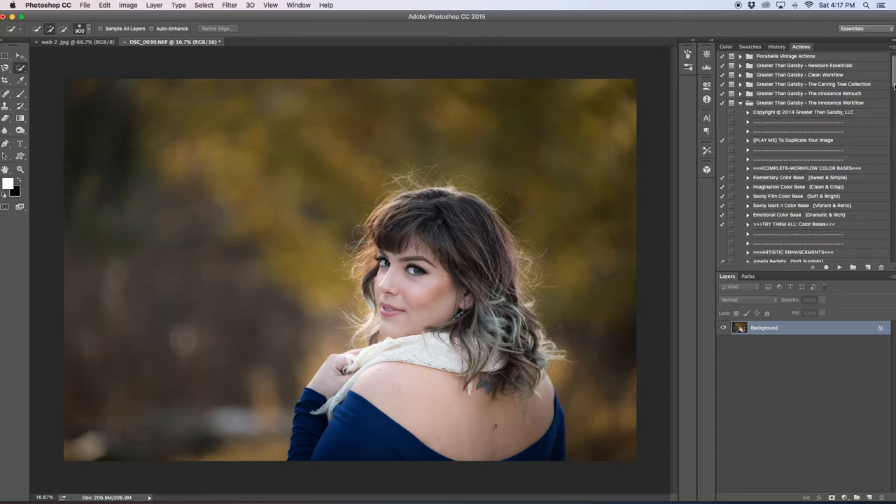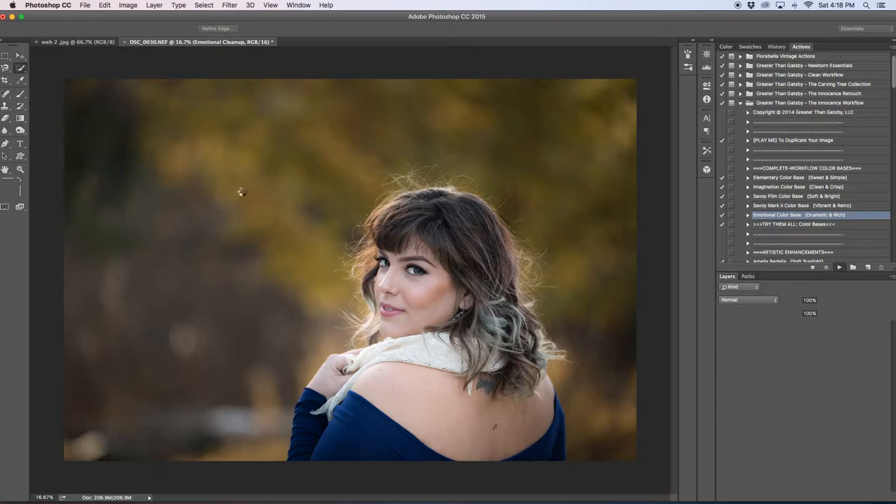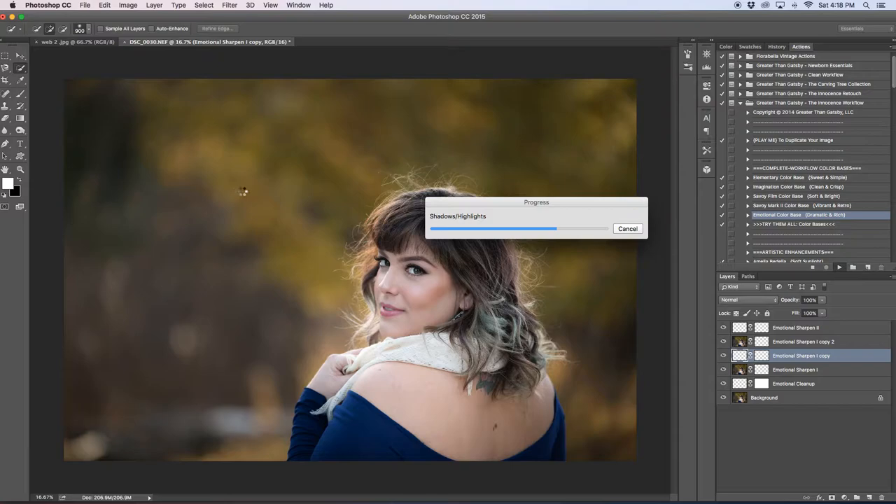The first thing we're going to do — I've really been loving the emotional color base. Like I said in my prior tutorial, this one takes a while for my computer to load. The other photo I did end up putting a Gaussian blur around my subject just to create more blur, but we won't go into that today. I shot this with my 70-200 Tamron at 195 millimeter, so the bokeh I have is pretty fantastic — you don't really need to add more.